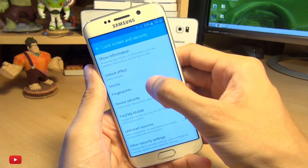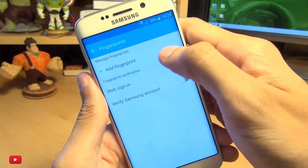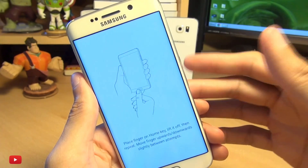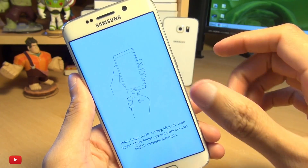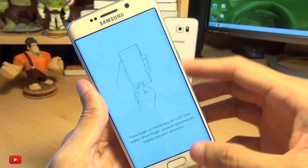Under Security you've got Fingerprints, so tap on here. You can see I've got nothing set up at the moment, so I'm going to add a fingerprint. It allows you to add a maximum of four, and I like to use my thumb and index finger off each hand just to make it a little bit easier.